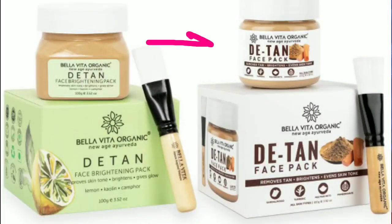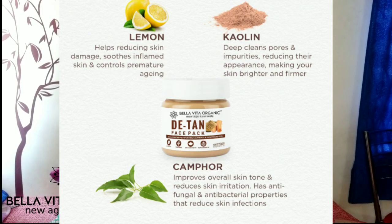Today, I will share a D10 face pack with you by Bella Vita Organic. Basically, this packaging has been very old — they have launched their new packaging, I will add a screenshot here. As per the brand, they claim that in this face pack there is lemon, camphor, and also kaolin.